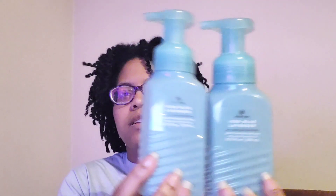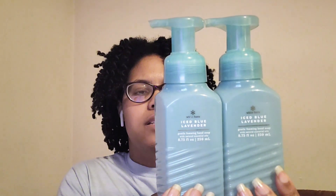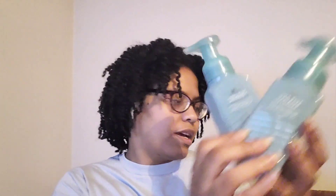I finished up two Ice Blue Lavender hand soaps. The notes are ice lavender, clary sage, and chilled musk — really nice. It's like a masculine, fresh masculine kind of scent, really really nice. Definitely a repurchase of the Ice Blue Lavender.